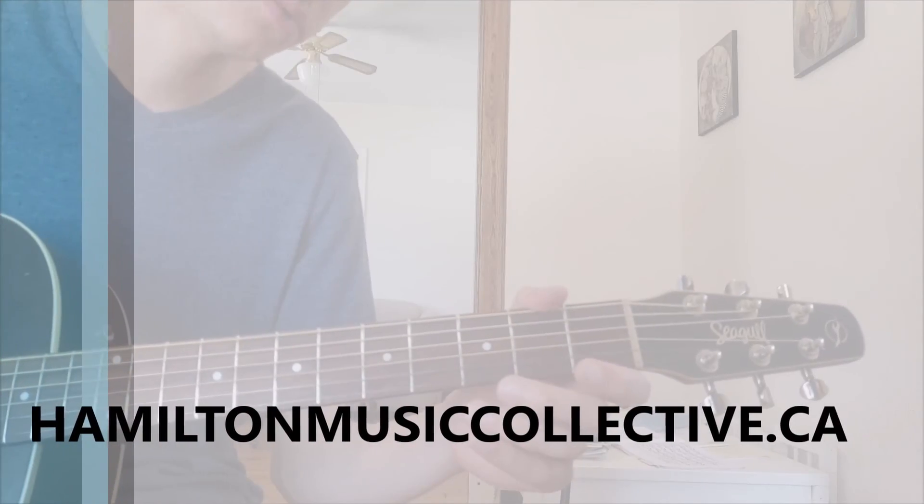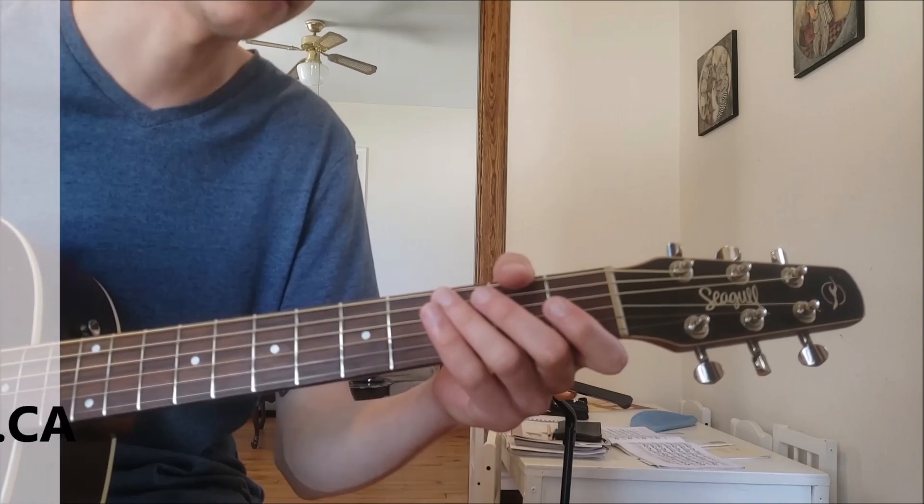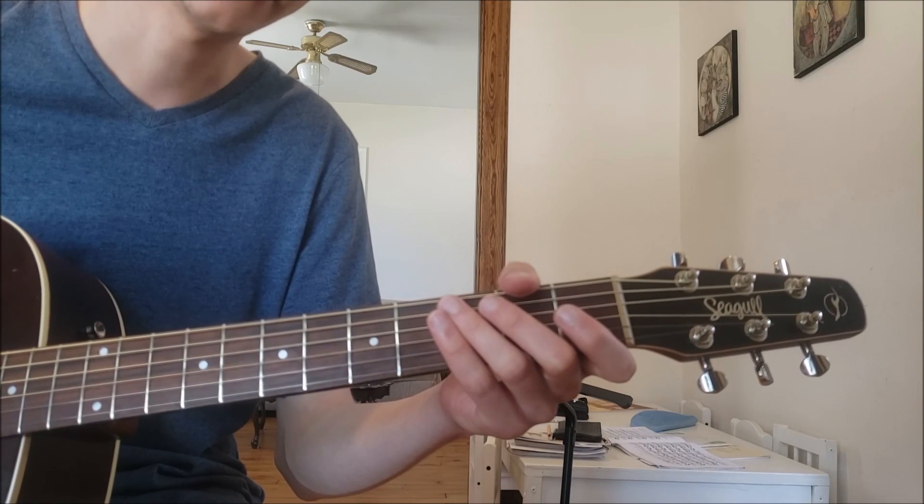Come back for part two where we'll be learning how to play a couple of songs using the G major scale. Take care and have fun!